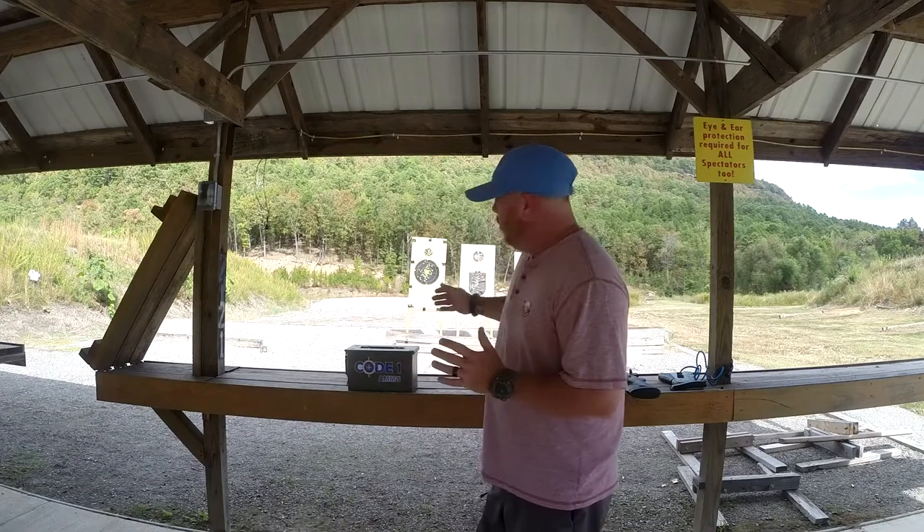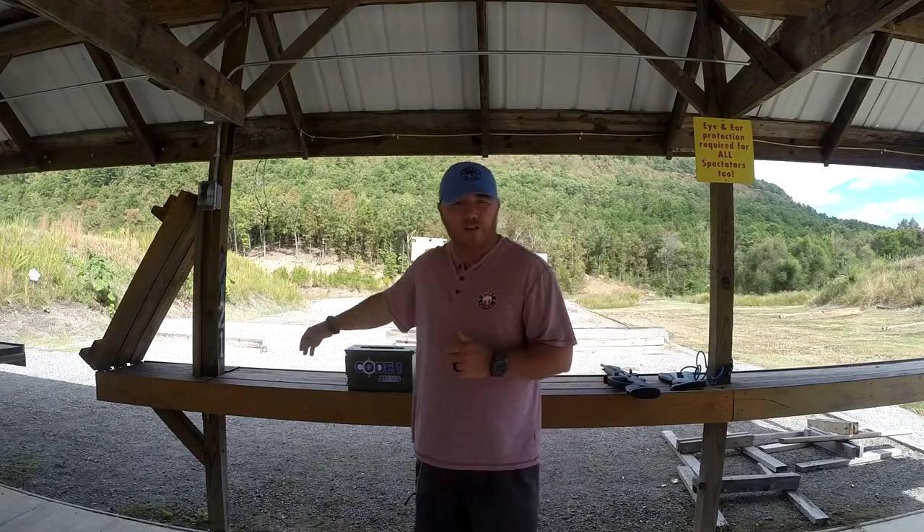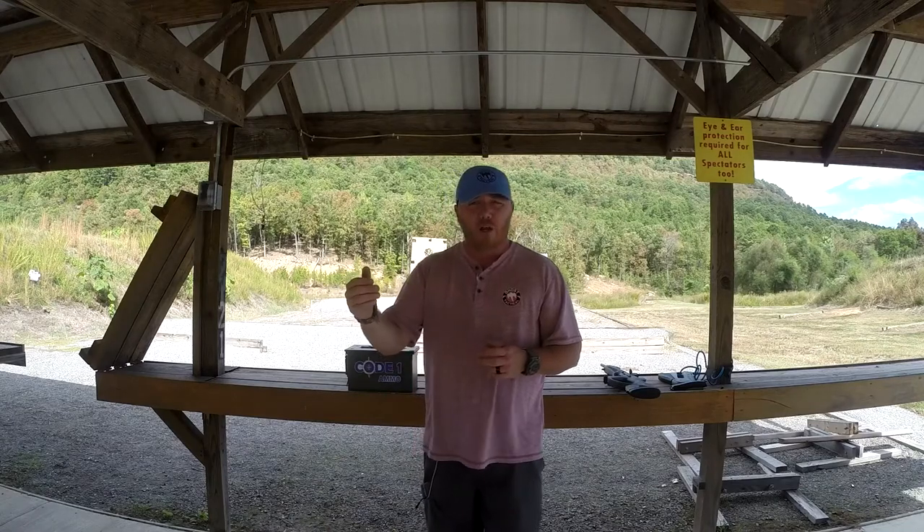What you're going to try to do here is real simple. Take target one and engage it with one shot. From the same position — about five to seven yards — target one gets one shot. Move to target two, two shots. Move to target three, three shots. Move back to target two, four shots. Back to target one and go five, for a total of 15 rounds. It's real simple. You don't have to move.